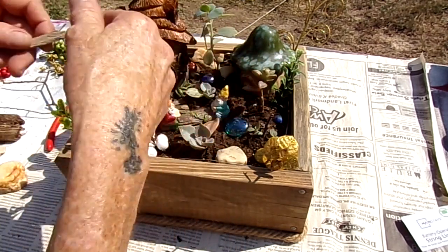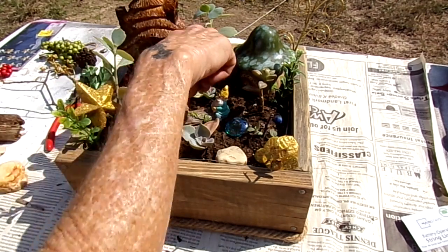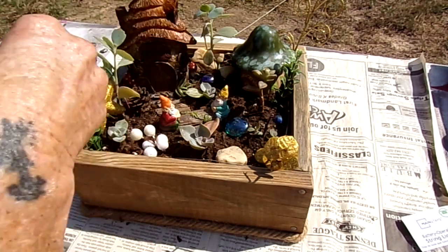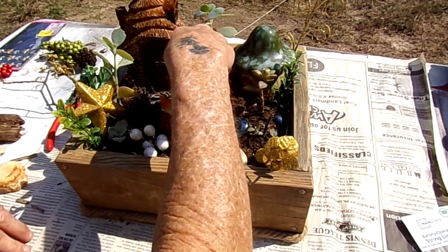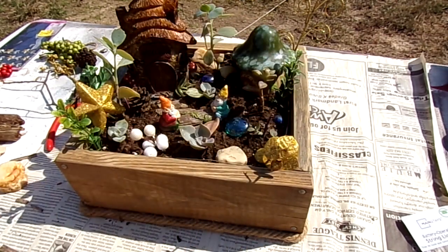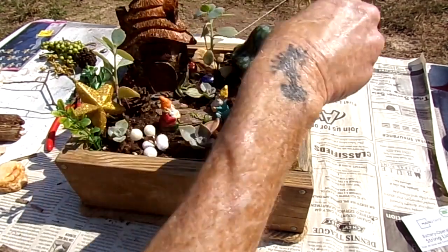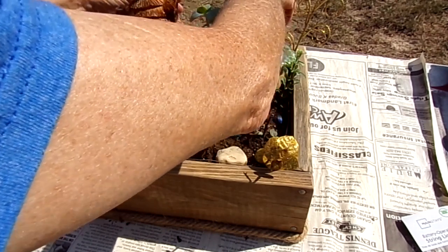That's going to be our little walkway to the gnome scene. I have some rocks I'd like to use — there's our little walkway. Oh, cute! I think that's probably all I really want to do. Maybe drop these little berries down in there somewhere — I found those, probably with the same trash that little white piece came from. Alright, let's tuck that back there — I don't want to cover up the lights in the back. There's our little gnome planter!